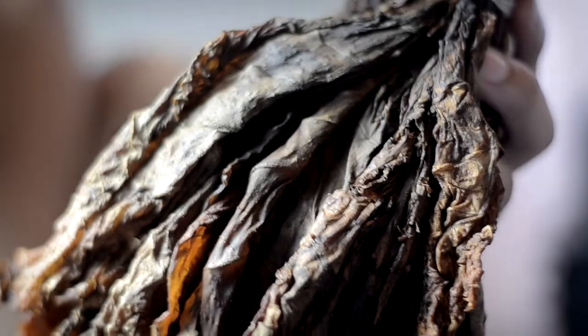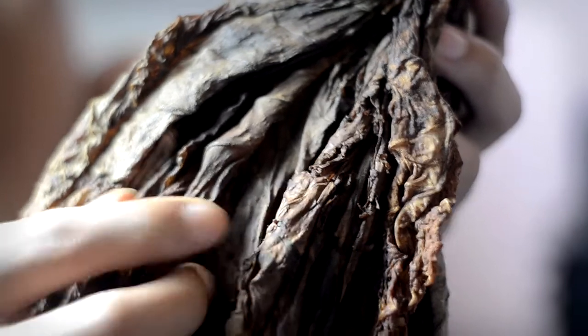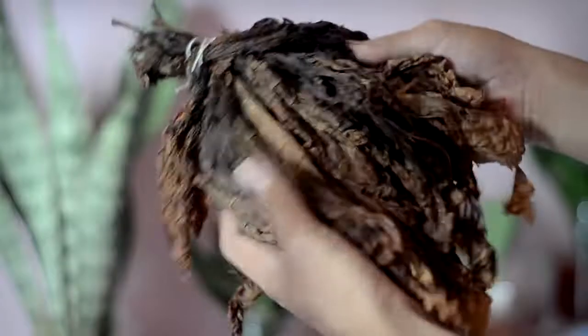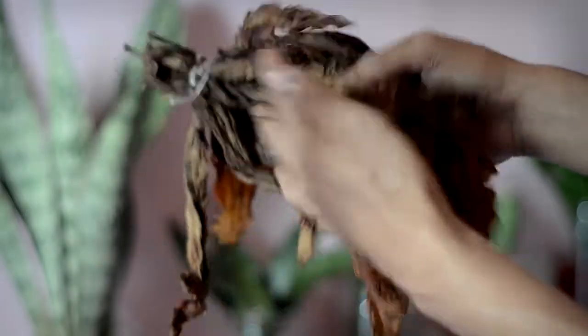This is the Cavendish tobacco that I made by myself at home. Look at this, it's so beautiful and it smells sweet, it's really nice. You can make this Cavendish tobacco at home also, it's really easy.